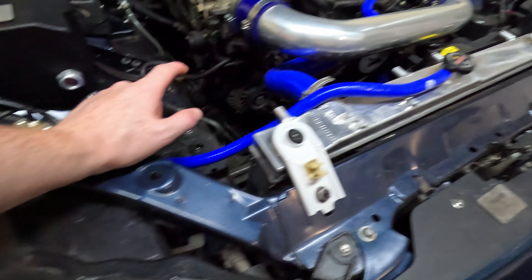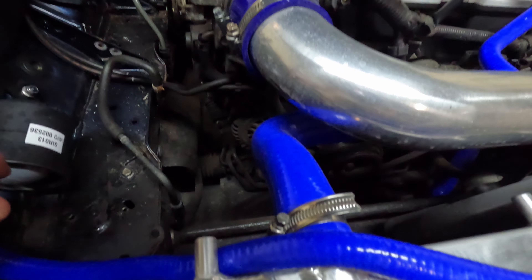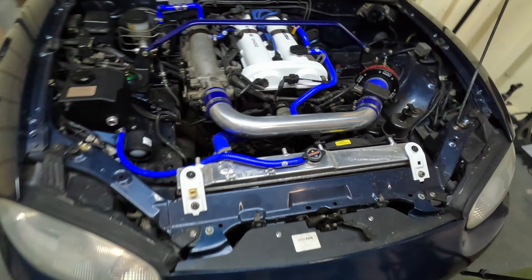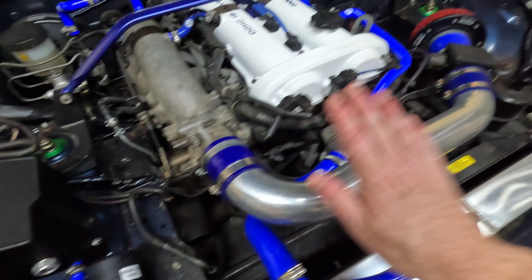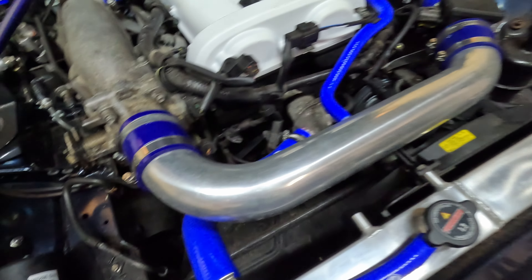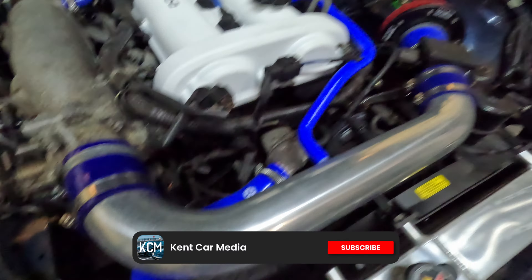Today we are going to be changing the power steering and alternator belts on this Mark II NV. To get access you're going to have to remove your intake system. I've got a cold air — well, hot air — intake.